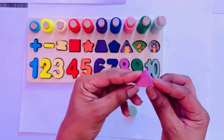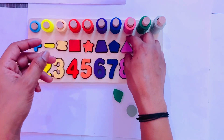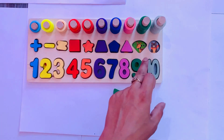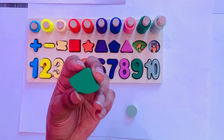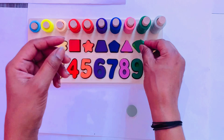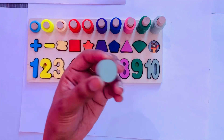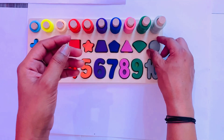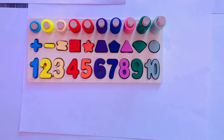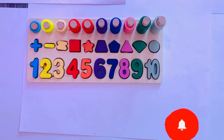Next shape is triangle in pink color. So I place it here — triangle. Next one is corn, so I place it here in green color. Next is circle, so I place it here — circle. I hope you enjoy this class very much. Don't forget to like the video and subscribe to my channel.